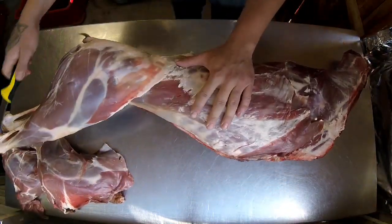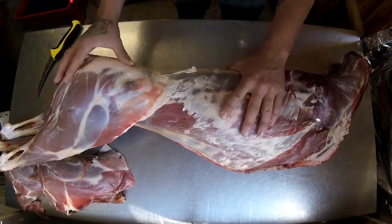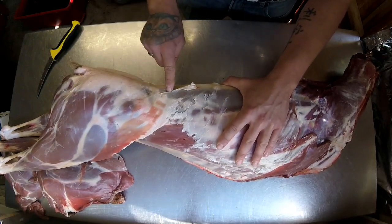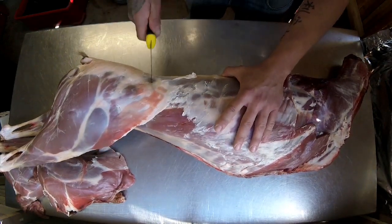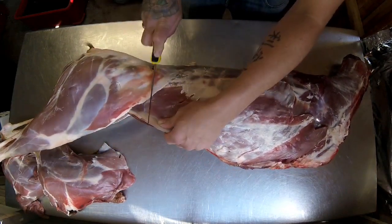Now remove the haunches. If you feel with your thumb at the top of the haunch and the base of the loin, you should feel that indentation. Just get your knife and put it in the mark across.